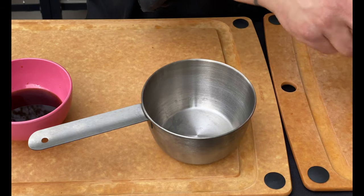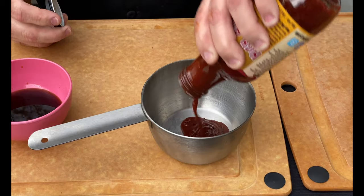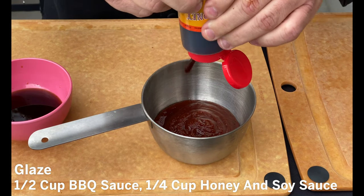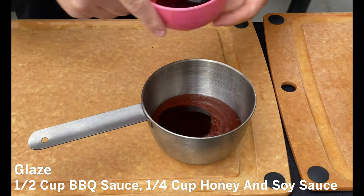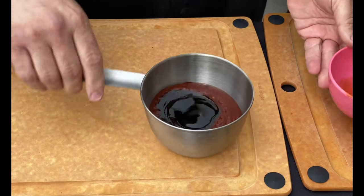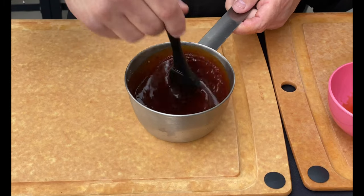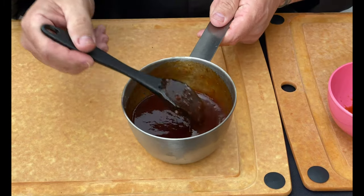While the chicken legs are cooking is a perfect time to go ahead and get our glaze. I've got our basting pot. We're going to start off with a half cup of our high-altitude barbecue sauce, then add a quarter cup of fire honey — nice and spicy, beautiful sweet fire honey — and then a quarter cup of sweet soy sauce. You can add regular if you don't have it. Get this all mixed up and right towards the end we're going to get these guys glazed. Look at that beautiful, easy, simple, delicious glaze.